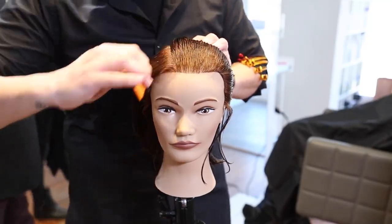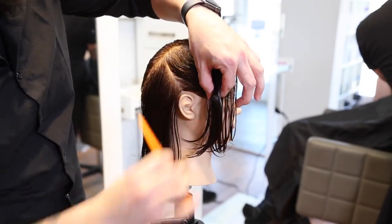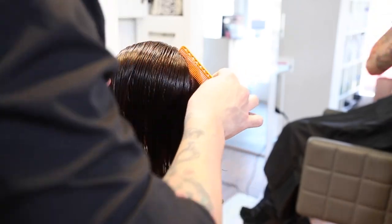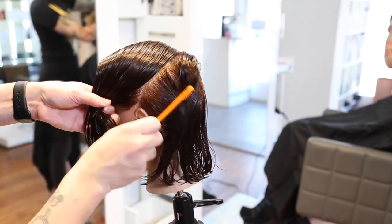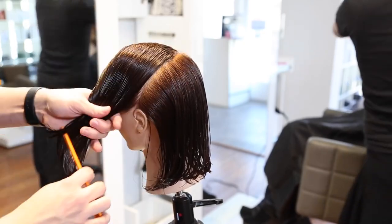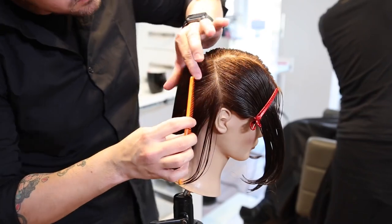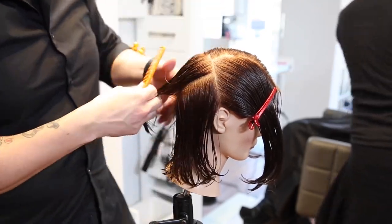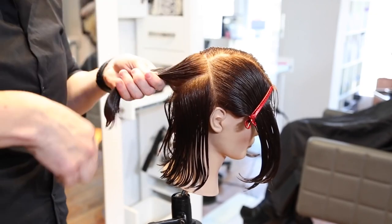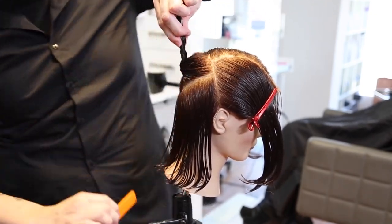We're going to start off the haircut using a right-hand side parting and then I'm going to draw a diagonal forward parting from mid-crown down to just above the ear. Then I'm going to continue that diagonal forward line to the opposite side of the head just above the ear as well. So it's basically like creating a horseshoe shape around the top of the head going through mid-crown. Then I'm going to draw a triangle shape in the back of the head sitting right at the crown, and then the point of the triangle should end right about the occipital bone in the center back of the head.